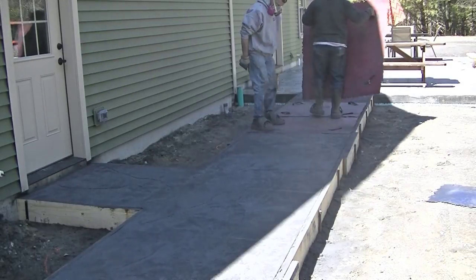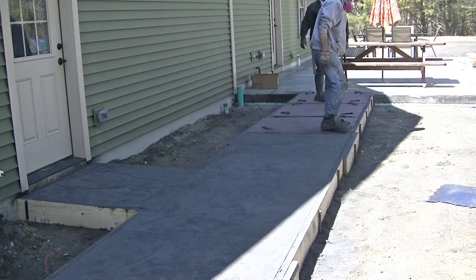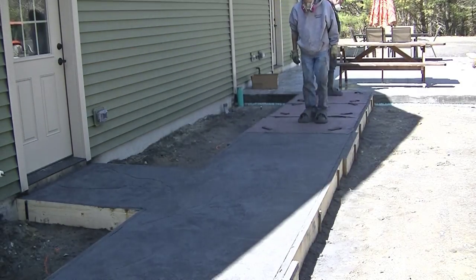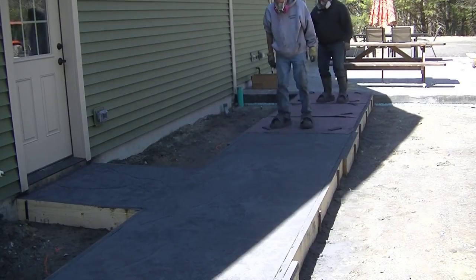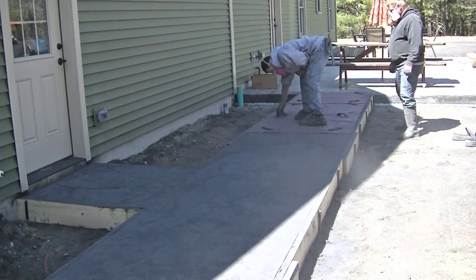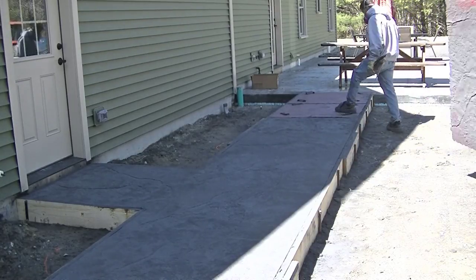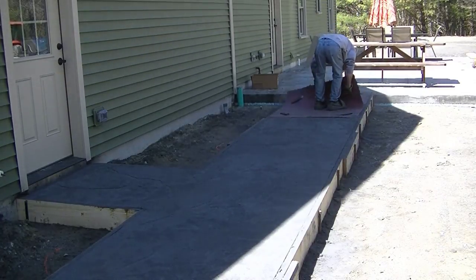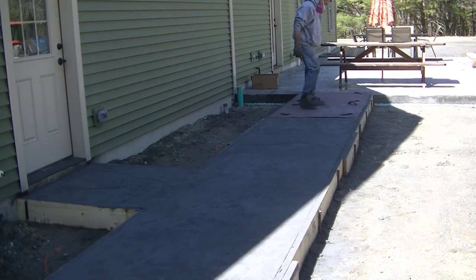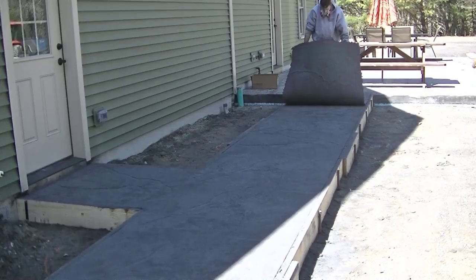Without any grout lines, just the texture of the stone itself, when we get done washing and sealing it's a really good-looking stamped walkway. You can see the patio in the back — we did that a couple weeks ago for the same customer with this same texture and it came out really nice. To clean the stamps after, we pressure wash them with some Dawn dish detergent, scrub them, and get them nice and clean ready for the next job. That powder sticks to them really well so you've got to scrub them good.